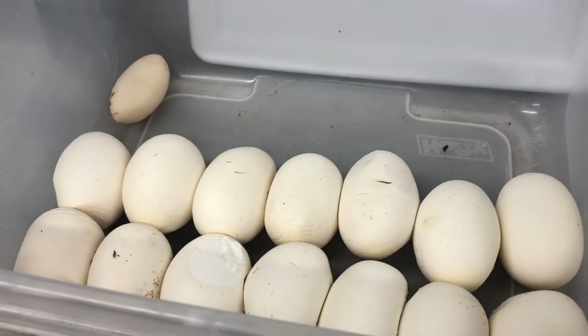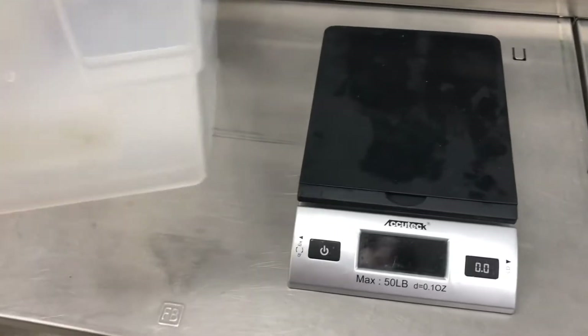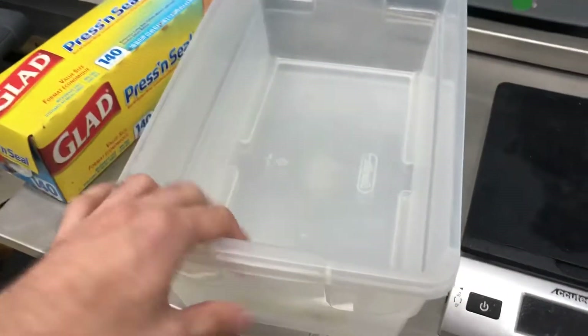We got 14 good eggs and one slug. I'm gonna split them up into two six-quart nest boxes because that's what I prefer. I got lids — these have exactly one hole drilled into them. Nothing crazy. We got press-and-seal, and we have coarse-grade vermiculite.